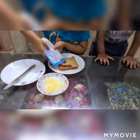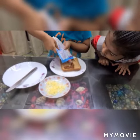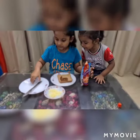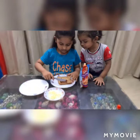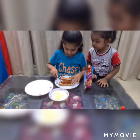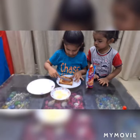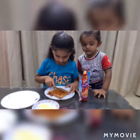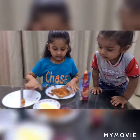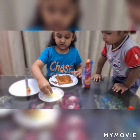First we take our piece of bread and put some pizza sauce and spread it. And bread and cheese. Now we put some grated cheese.